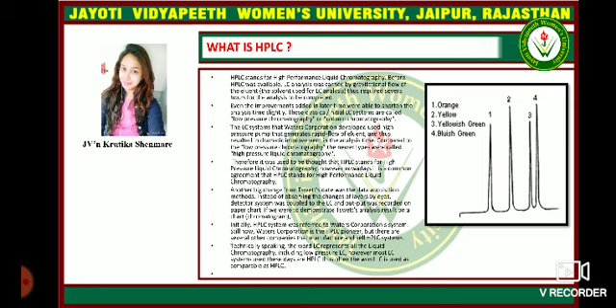Those classical liquid chromatography systems are called low pressure chromatography or column chromatography. Later, LC systems were developed using a high pressure pump that generates rapid flow of eluents, resulting in dramatic improvement in analysis time. Compared to low pressure chromatography, the newer types were called high pressure liquid chromatography. Therefore, it was once thought that HPLC stands for high pressure liquid chromatography.